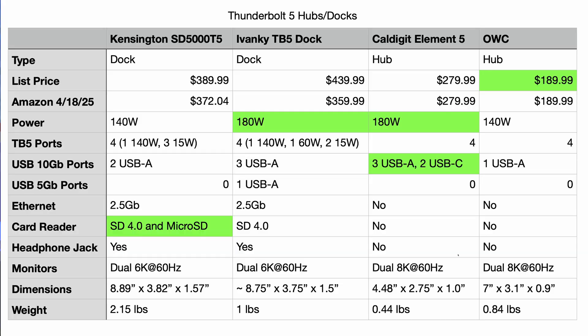I'm going to put up a chart right now. We have the two docks on the left side — Kensington and Ivanki — and the two hubs — CalDigit and OWC — on the other side. Price-wise, the OWC is the winner at only $190. All the rest are more expensive, although if you divide by ports, I think the CalDigit is the cheapest per port. It also has the most USB ports as the chart shows — three USB-A and two USB-C.